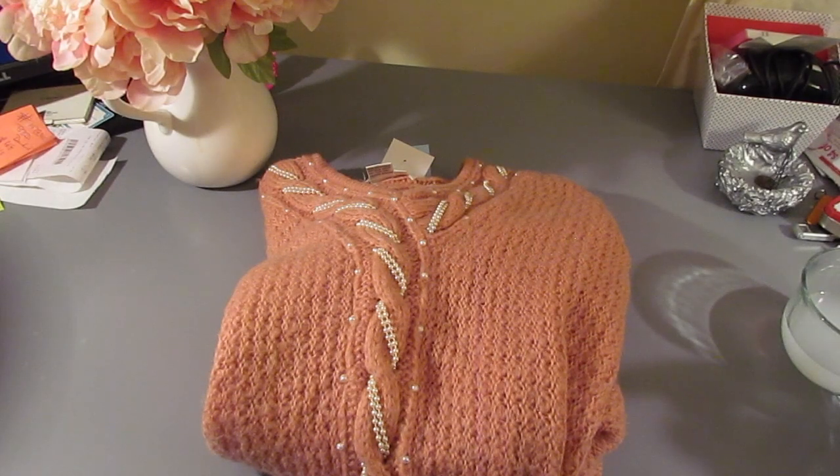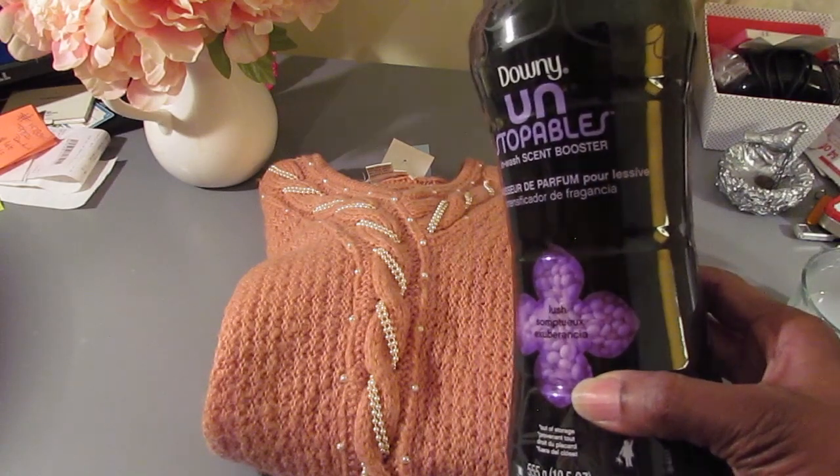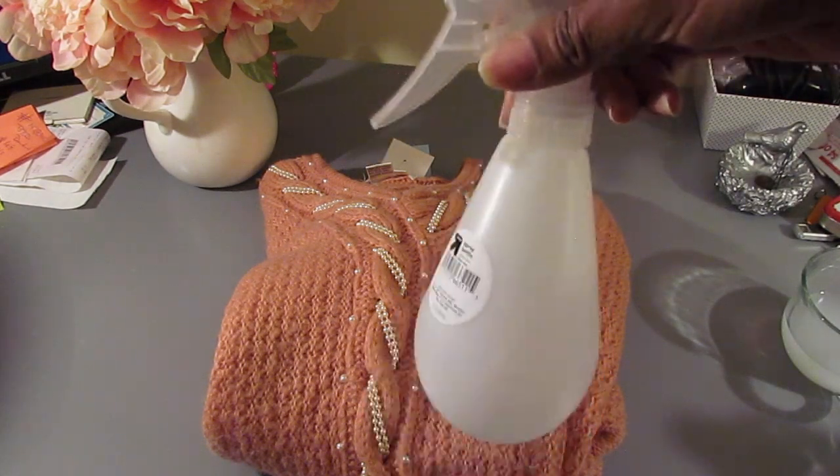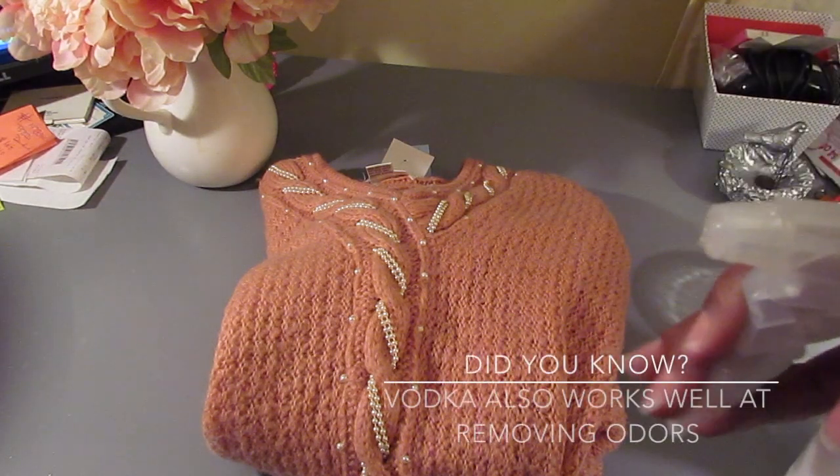So you've purchased a nice unique knit but it has a musty scent to it. We're going to take our Downy Unstoppables, put it in our water bottle with some water, and spritz away.